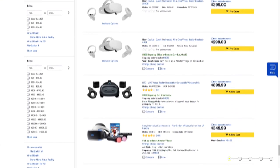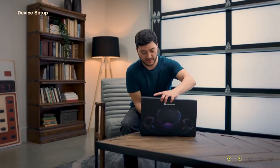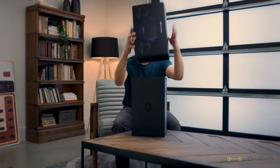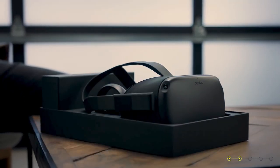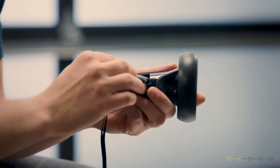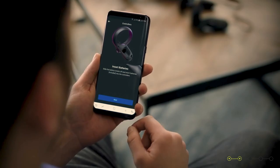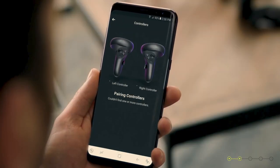Step two is to set up your Oculus Quest 2 using your Facebook account. Once your headset arrives, open up the box and begin the setup process. Oculus will take you through a tutorial where you will learn to use the headset and the controllers. You'll also be prompted to set up an Oculus account by logging in with Facebook. You'll need a smartphone to complete this process.